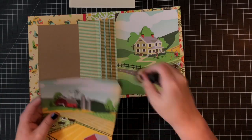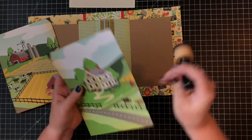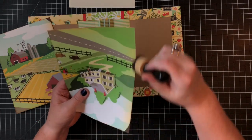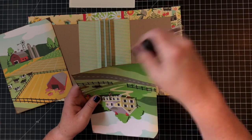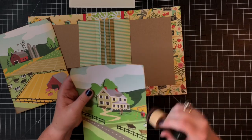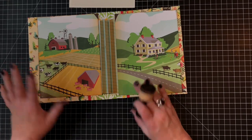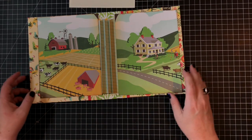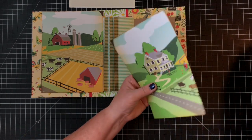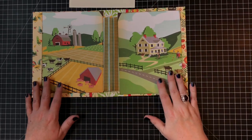I didn't want to cover up the pattern paper, and once I figured out it would fit perfectly, that's when I came up with the clear pocket idea. I'm hitting the edges with vintage photo distress ink. You'll see me use ink a lot now — I really like the look of distressing. If you don't like it, you can skip this stage. But most patterned paper will always have a white edge when you cut it because it's white paper underneath. So distressing hides that white edge — you can go heavy-handed on corners, or just lightly on the edge.